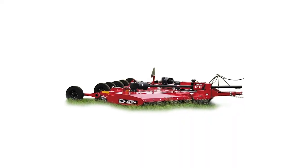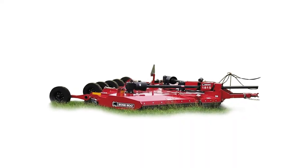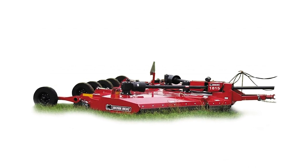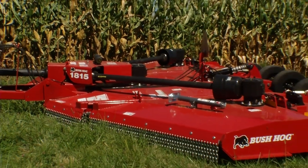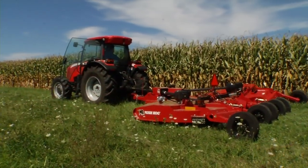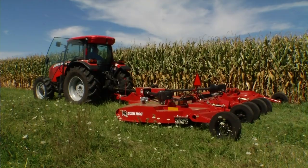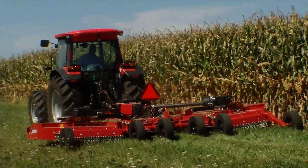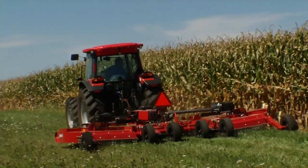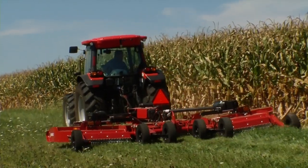The Bush Hog 1815 Flex Wing rotary cutter is designed to cut weeds, grasses and brush up to two and a half inches in diameter. A great choice for tractors over 60 PTO horsepower, the 1815 is an excellent choice for pasture clipping, corn shredding, drainage areas and general maintenance locations such as air strips and CRP land.